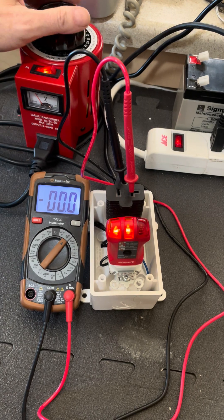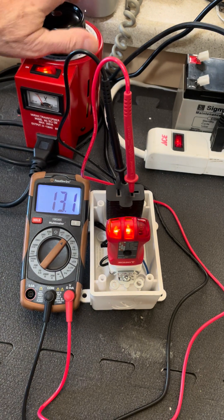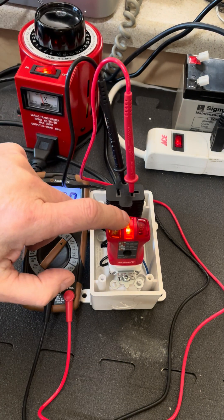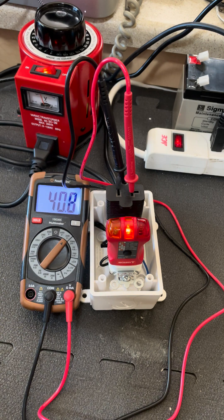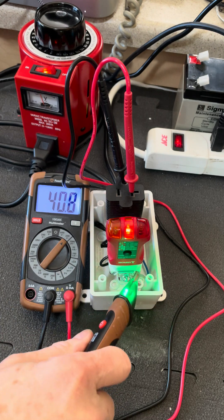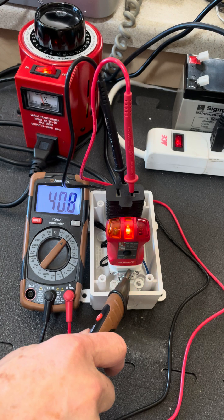But if something happens on the campground and they've lost their ground wire connection back to the service panel through that daisy chain group, once you get up above 40 volts or so, look what happens. This thing is now telling us that we have an open ground. We do not have an open ground, and I'll prove it. I'm just using a non-contact voltage tester — it has shown we have 40-some volts on the ground.